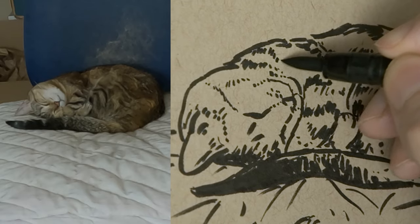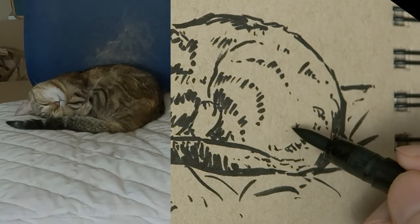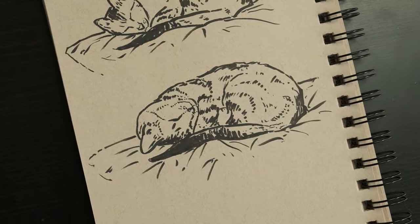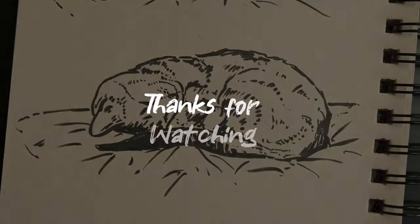I'm pretty happy with this. I'm glad she stayed still for this one the whole time — I was able to do it and I'm happy with how it came out. I'd love to hear your thoughts down below. Here's the final sketch, and she woke up right at the end. Thank you guys for watching. Hope you enjoyed this little video — I'll see you on the next one. Peace.